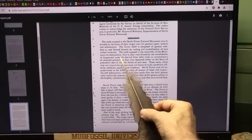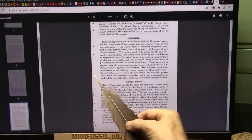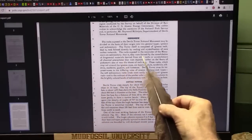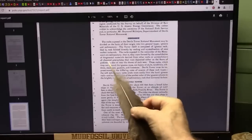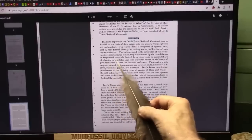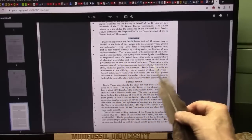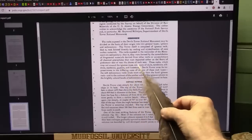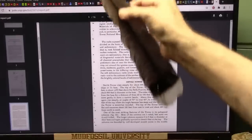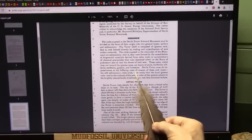No, they're not. They're actually biology that has eroded down. So they call it sedimentary — that is, formed by the consolidation of fragmental materials derived from other rocks, or accumulations of chemical precipitates deposited either on the floors of prehistoric seas or near the shores of such seas. No, they weren't. They were the biology that deteriorated away and left the extremely tough tendinous material.